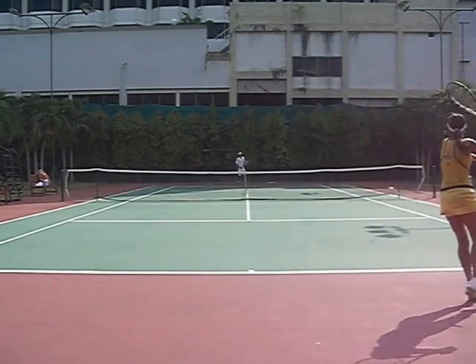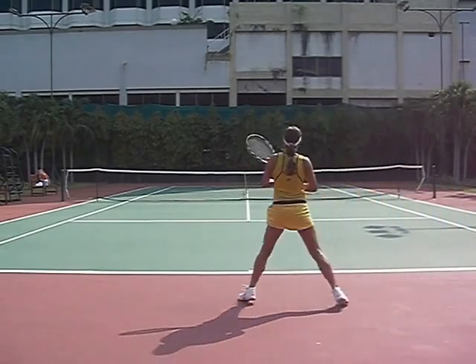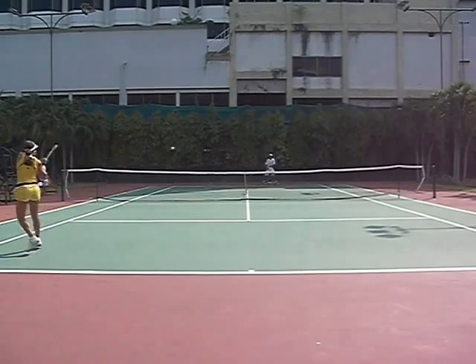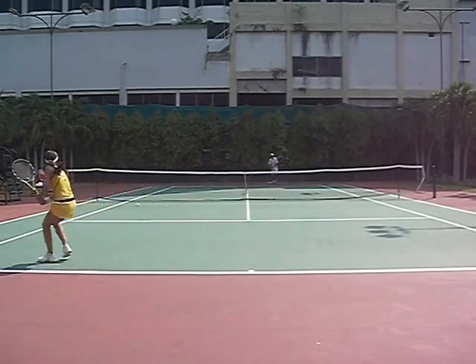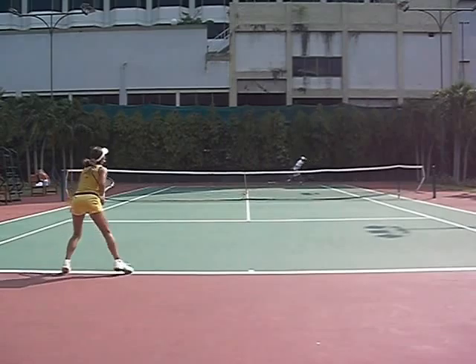Going to the forehand is interesting though. Get it down the line. Off the down-the-line goes cross-court slice, short. Stays within the court. She plays a really solid baseline game — she doesn't do anything silly. Off the slice she's always going to go cross court. Pick on the backhand. Why go down the line to the forehand?